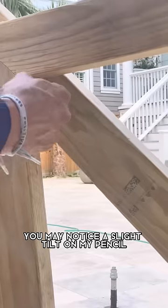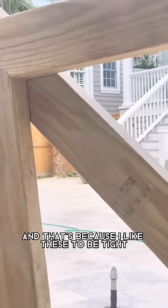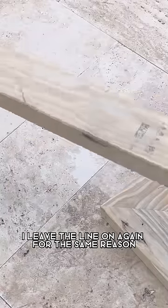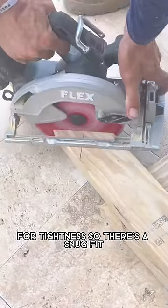You may notice a slight tilt on my pencil, and that's because I like these to be tight. When I cut these I leave the line on, again for the same reason — for tightness — so this is a snug fit.